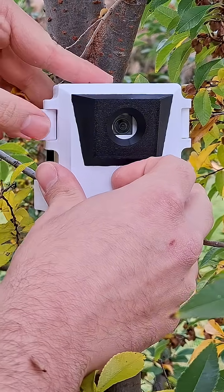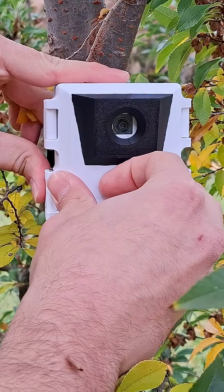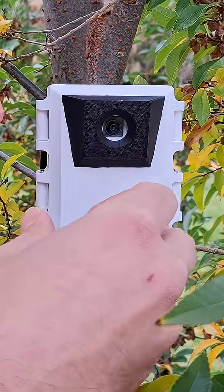There's been a lot of interest in my latest project, which uses the Raspberry Pi AI camera. So here's how I put it together.